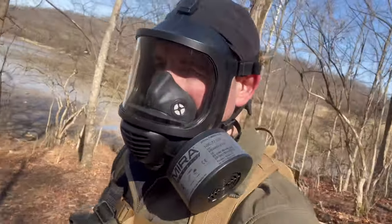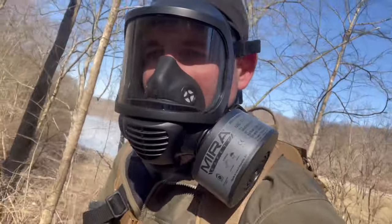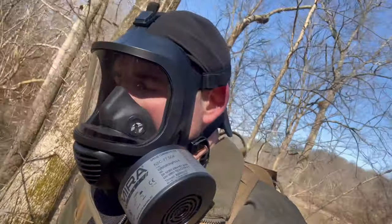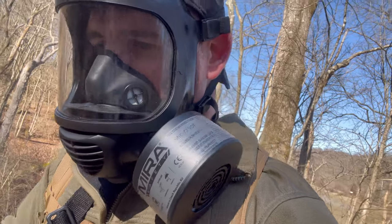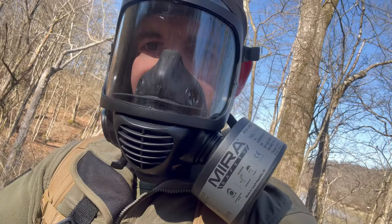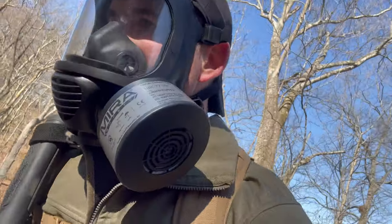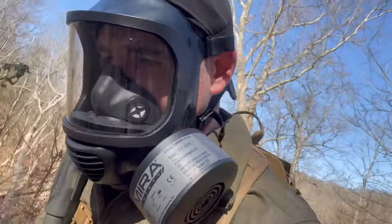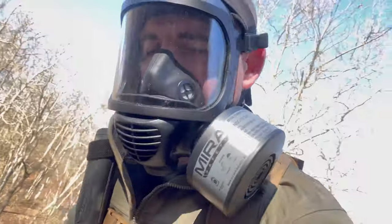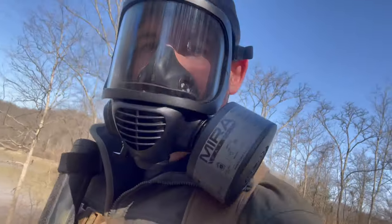Only a couple minutes into this hike I can already tell you it is a little difficult to navigate the woods with uneven trails and grounds. The way the mask lens bends right here, it's giving a distortion effect on the ground, making it seem like it's moving and the elevation is different than I know it is. Comfortability so far is fine. However, the distortion the mask is giving the ground as I look down makes things a little more difficult, especially since it's frosty out on this February day and the trails are a little slick.